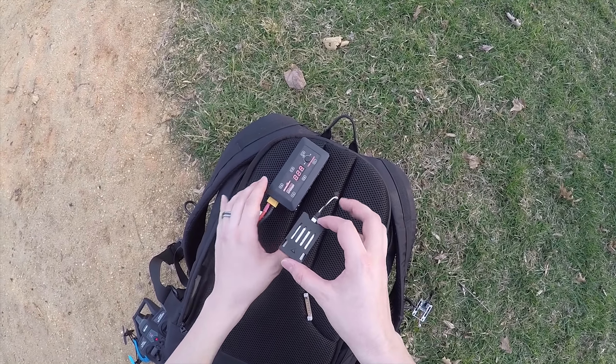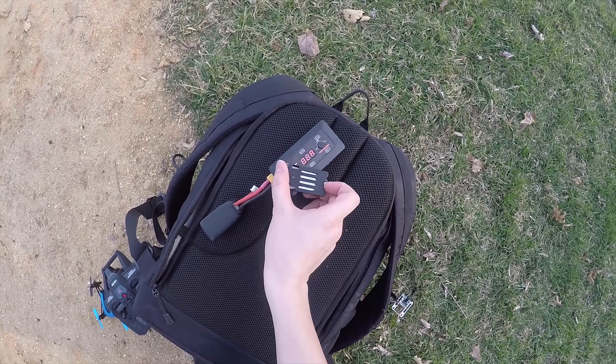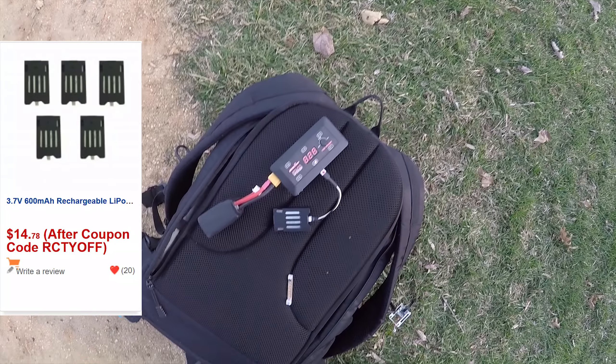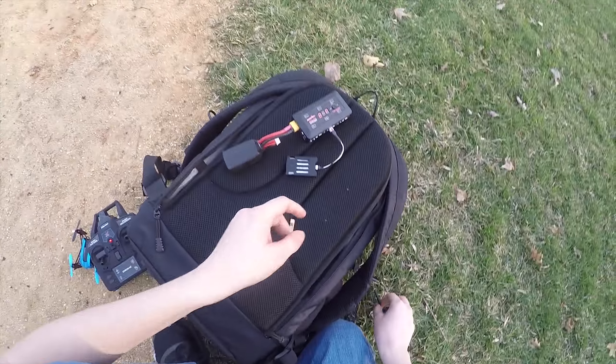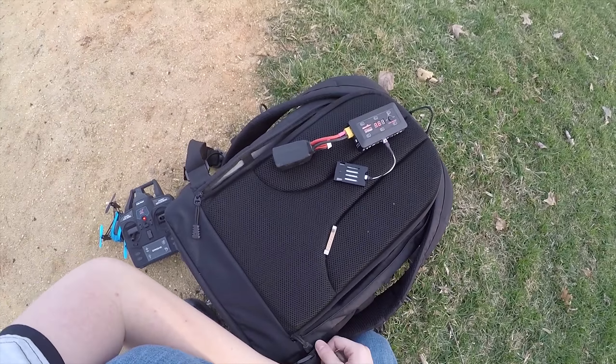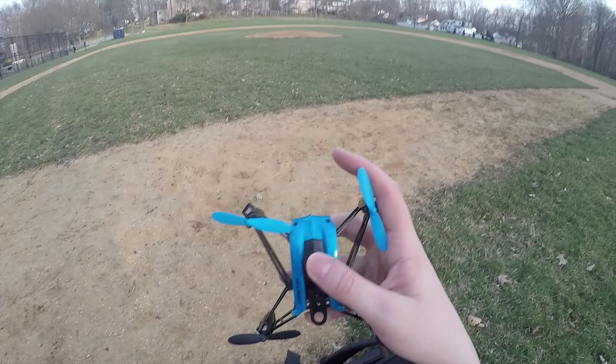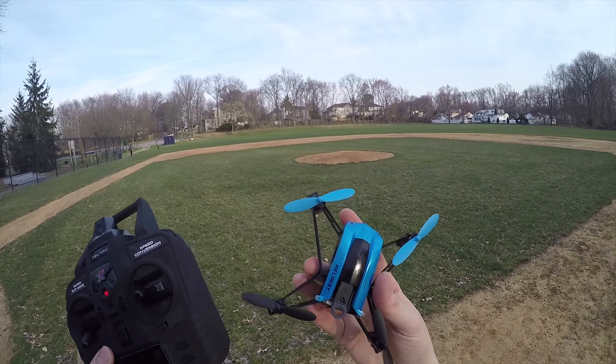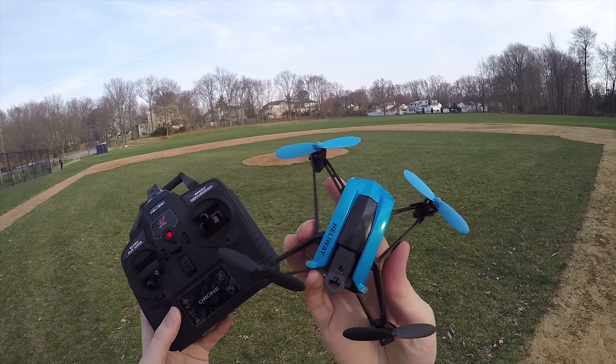Batteries for this are pretty reasonable — you get a pack for about $14 to $15. And then you can get a unit like the UP-S6 and charge them all up. Overall, I like this drone. It's a great flyer, and I would highly recommend it if you're in the market for a new toy drone.